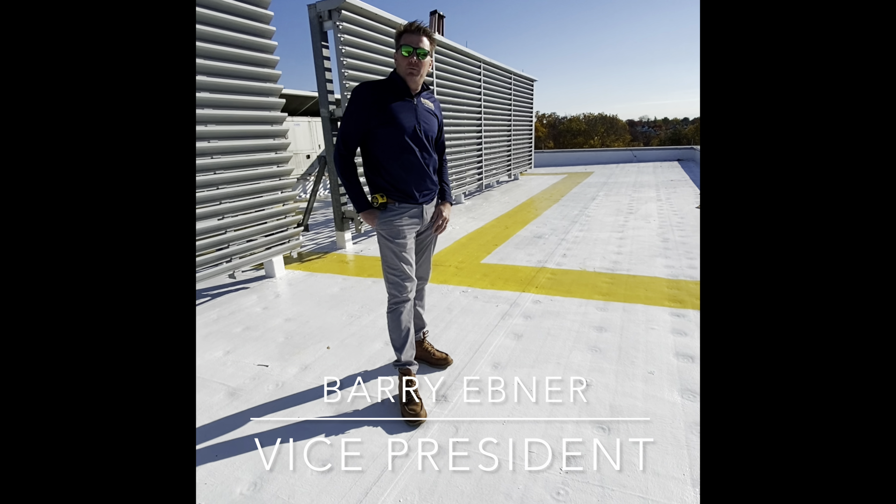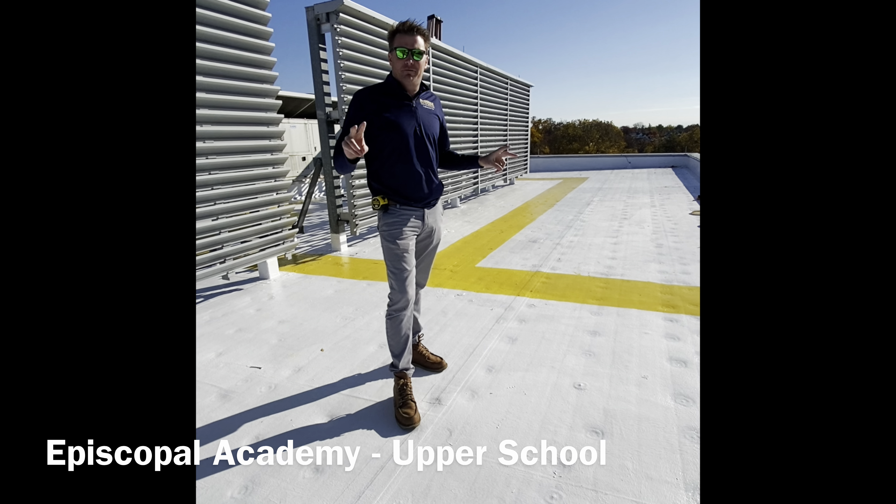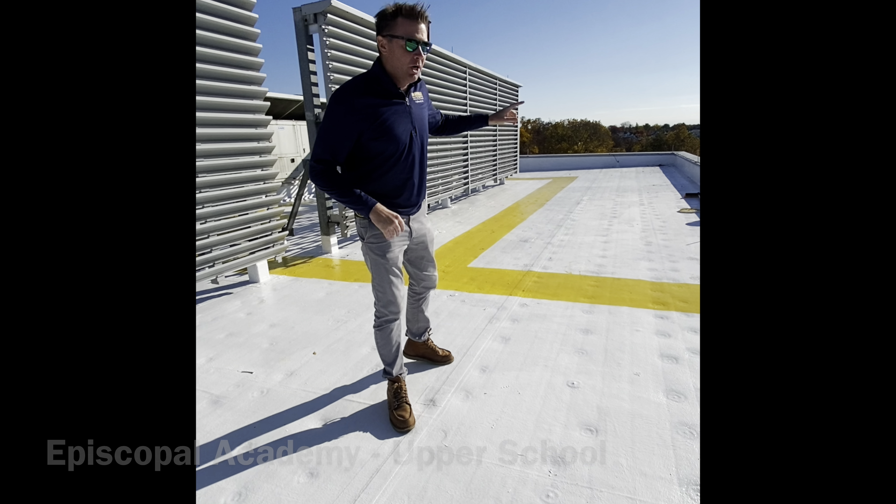Hey guys, we're up here at Fiscal Academy. Today we are on the upper school roof, finished up. This is actually our second flat roof restoration. Let me show you what's going on.